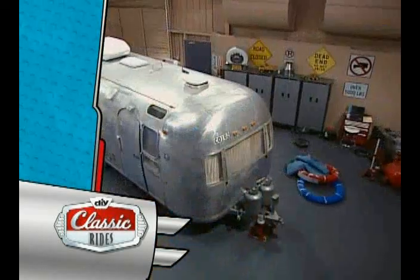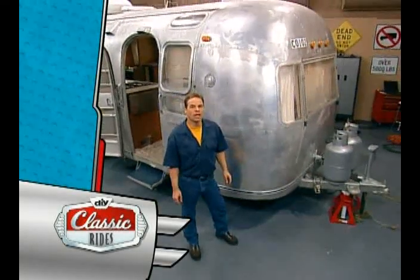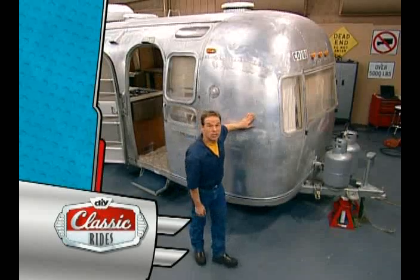Today we start an exciting new restoration of an American icon, an Airstream travel trailer. Our 1970 Airstream Landjot has seen a lot of miles and some beautiful scenery, but it's in serious need of repair and upgrade. Join us as we dig in and bring this thing back to life.